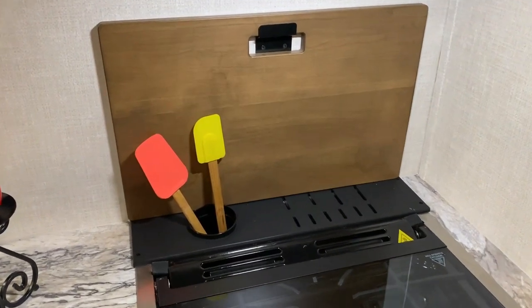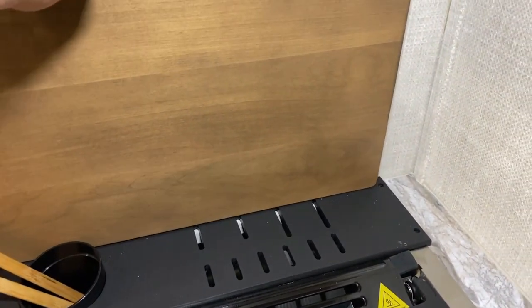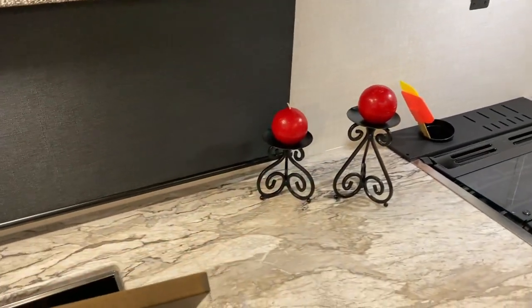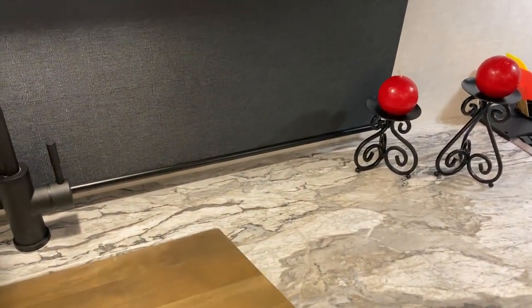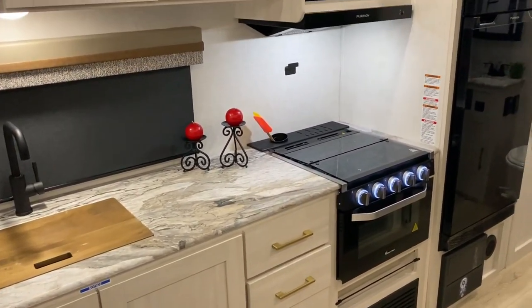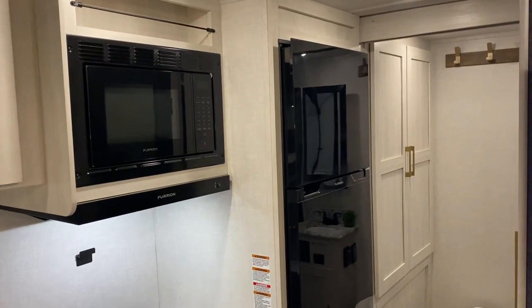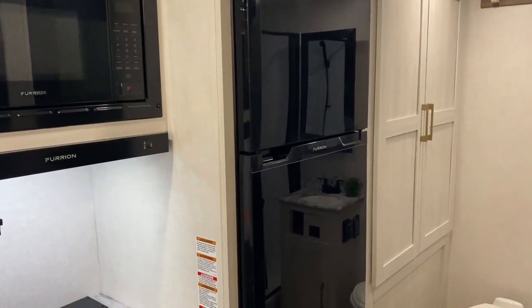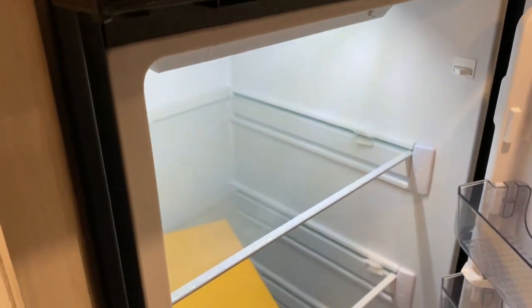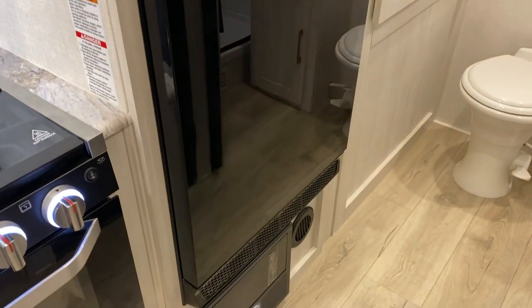Directly behind the stove we have a cup for your utensils that actually comes out — it has the Surveyor logo. A really cool feature is this cutting board that doubles as a backsplash, and if you take it off and move it to the sink area you'll notice it is also a sink cover. We have your microwave up above with your range vent that vents to the outside. This does come with a 12-volt refrigerator — the 12-volt refrigerators are much deeper than the gas-electric so they go all the way back giving you lots of room. Underneath the refrigerator we have your breakers and fuses.